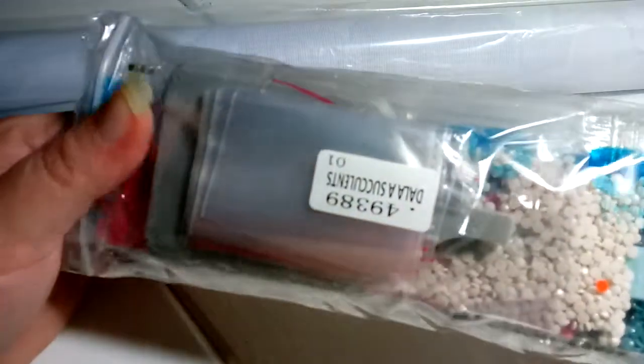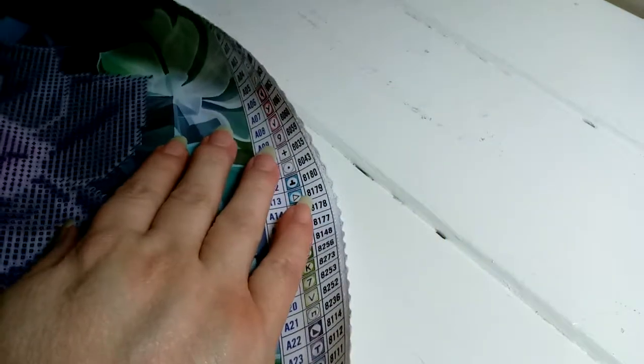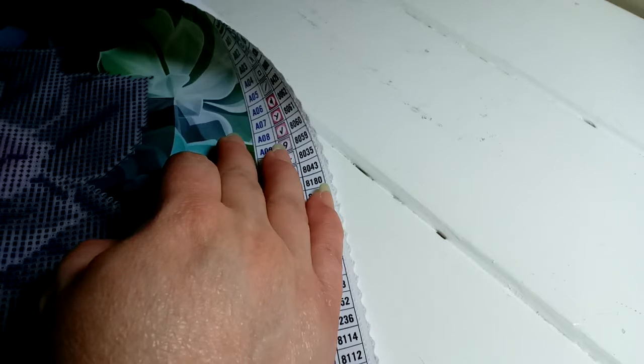And these are the diamonds — they're very nice, nicely packed, pretty colors. I like to cut on this. So we have 34 colors for this one.